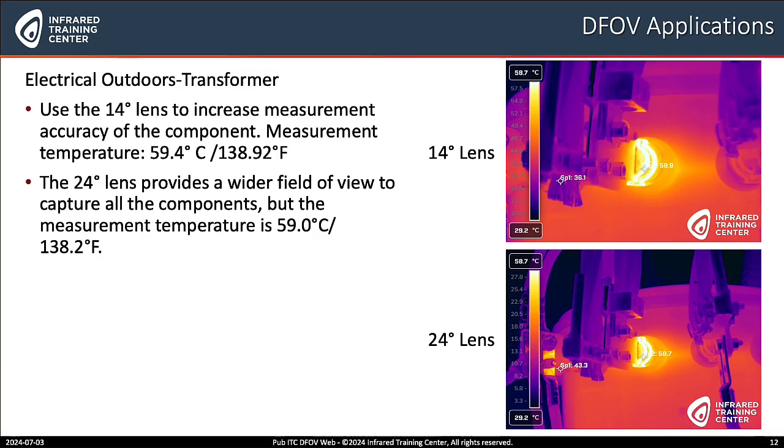Thank you Bill. Now I know you've brought some examples. Let's start with an outdoor transformer. You see on this screen here we have a 14 degree lens at the upper right hand corner, and you can see the temperature measurement is 59.4°C or 138.92°F. Notice the 24 degree angle lens shows more area, but notice that the temperature is different. Using the 14 degree DFOV lens allows us to get better accuracy in temperature so we can make a better decision on how to move forward with these examples.